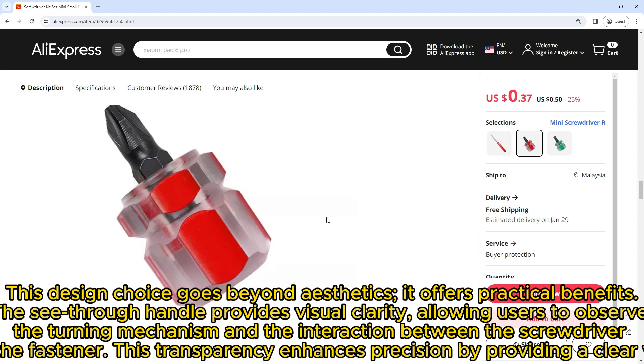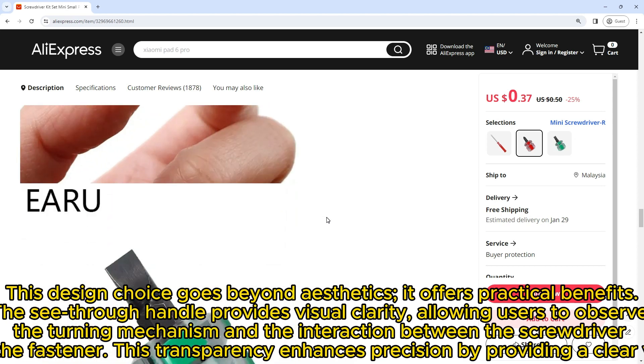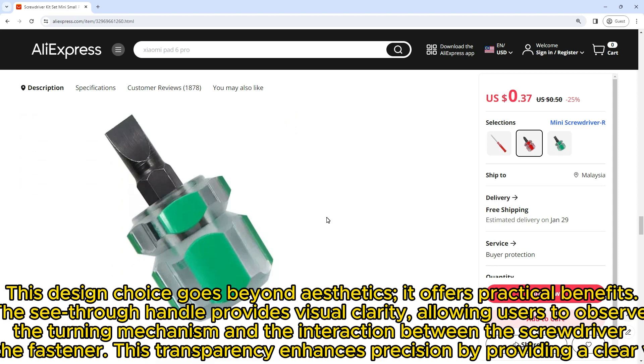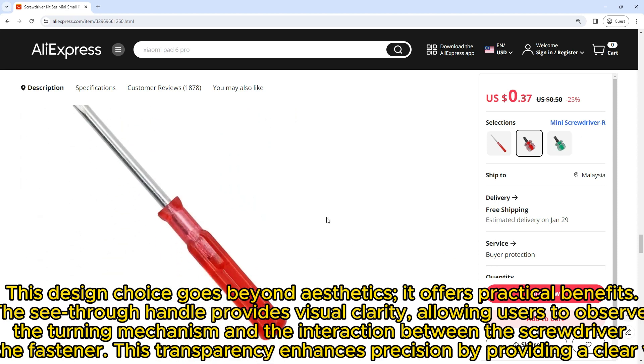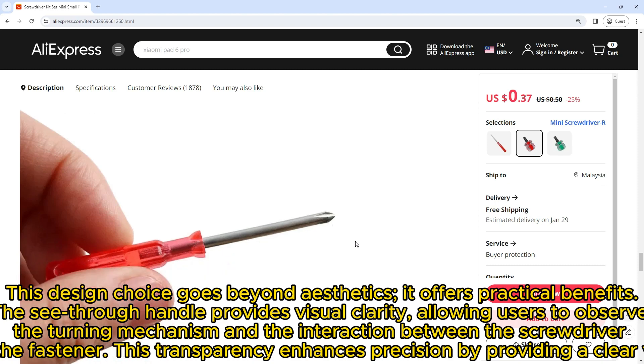This design choice goes beyond aesthetics — it offers practical benefits. The see-through handle provides visual clarity, allowing users to observe the turning mechanism and the interaction between the screwdriver and the fastener.